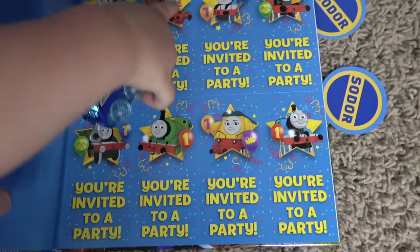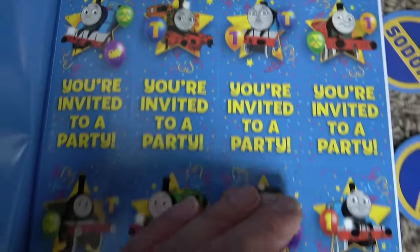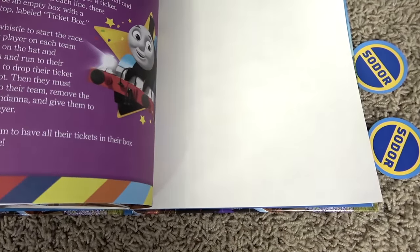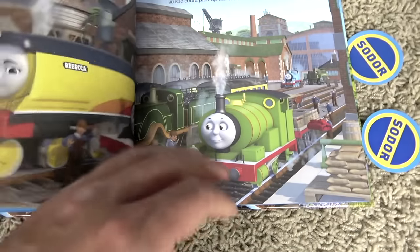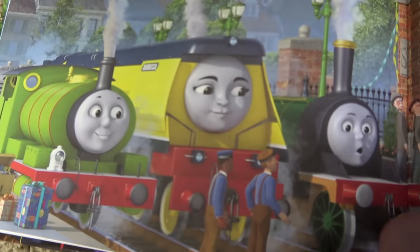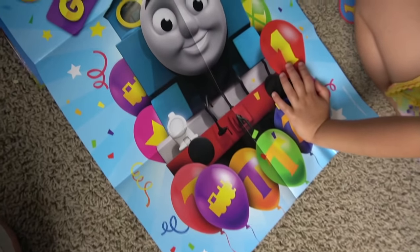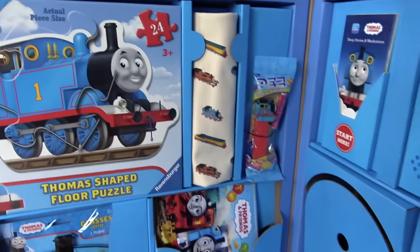Best birthday ever! Yes! This is a birthday book — it has special invitations! Best birthday ever! It's a big birthday story — we won't read it today, but look at all of our stickers and stories! And Rebecca! They even have tickets — this is so cool! Celebrate good times, Thomas! We always do, my friend!